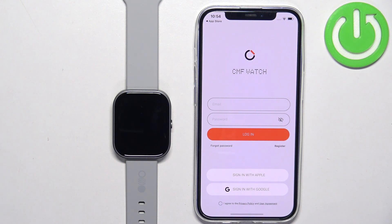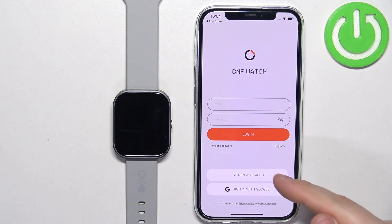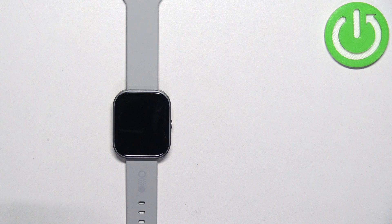In the app you will see the login page, so we need to log in to a Nothing account. If you don't have an account, you can tap on the register button to make a new one, or you can use Sign in with Apple or Sign in with Google to log in with third-party accounts. I already have an account so I'm going to tap here to enter my email address and password.